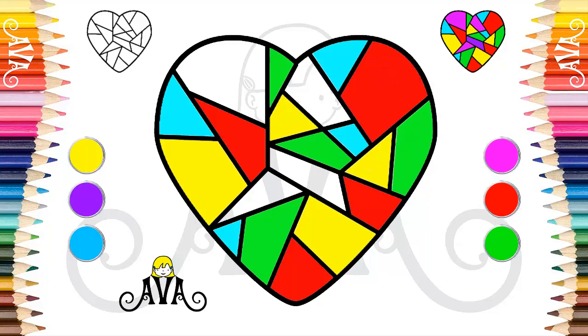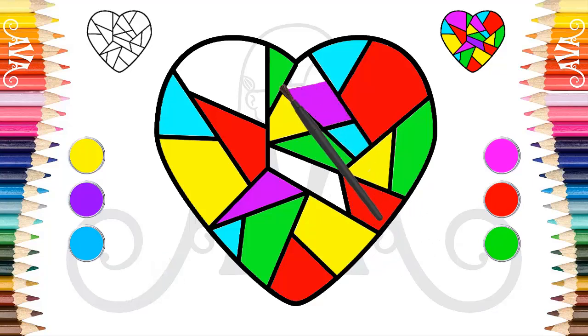Well done! Let's use the very strong pink color to paint the last parts. Our painting is looking beautiful. Keep painting very slowly.